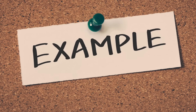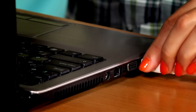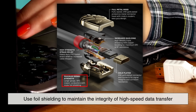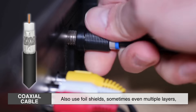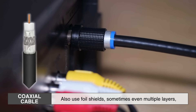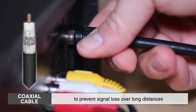Take HDMI cables, which connect video and audio between your devices — they use foil shielding to maintain the integrity of high-speed data transfer. Imagine trying to stream 4K video through a cable that's picking up interference from nearby power cables. Without shielding, you'd see glitches, noise, or even complete signal loss. Similarly, coaxial cables — the ones used for cable TV and internet — also use foil shields, sometimes even multiple layers, to prevent signal loss over long distances.